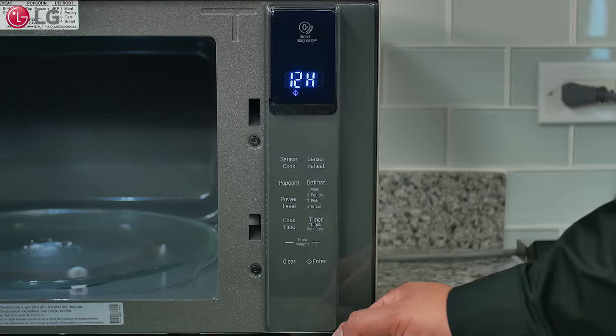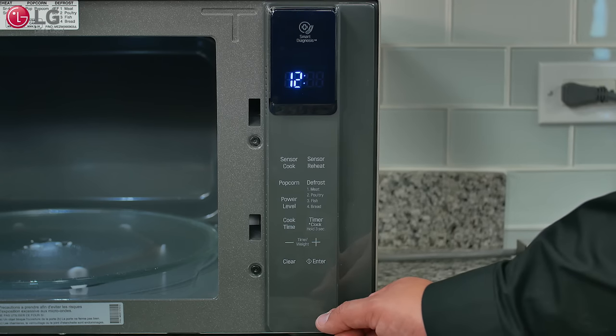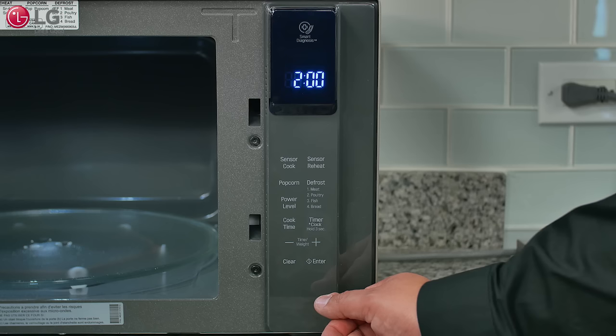Open the microwave oven door and press the plus button repeatedly to toggle between the 24-hour and 12-hour clock mode. Press enter to set the clock mode. To set the time of day, press plus or minus to select the desired hour and press enter to set the hour.